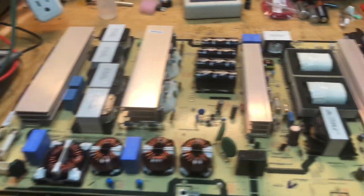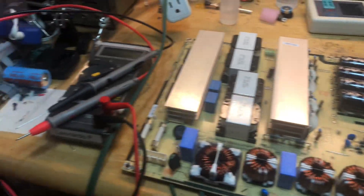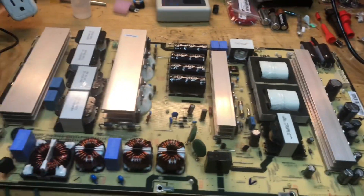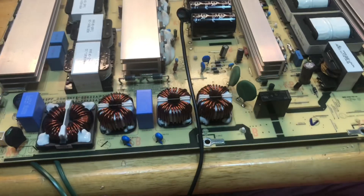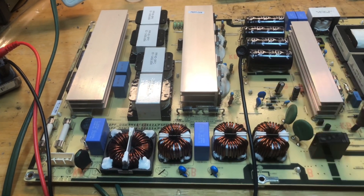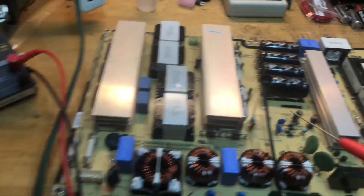The auto transformer, dim bulb, and isolation transformer are an absolute must if you want to work on this kind of stuff — you need to have that equipment. We're going to dig into this and see why we're missing our 5 volt standby and hopefully get this repaired for the customer. I have my meter hooked up to the hot side of the power supply with my special pincher grabber probe attached to the hot ground.